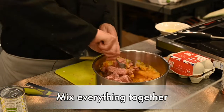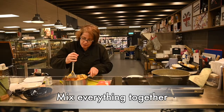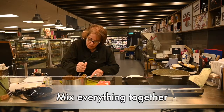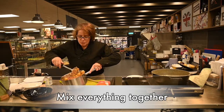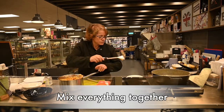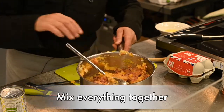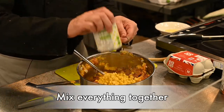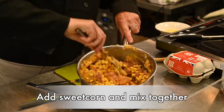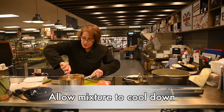Give that corned beef a mash into the potato before you add the sweet corn — you can use your masher again. You don't have to do it too fine; you can have chunky bits of corned beef or go smooth if you wish. Then add the drained sweet corn — you're not going to mash it in, just stir it in. Put that to one side until it's cool enough to handle.